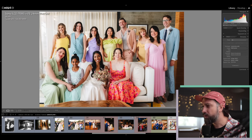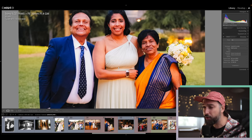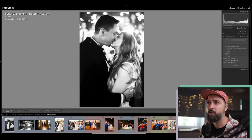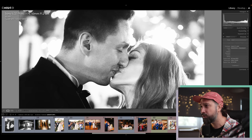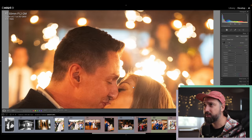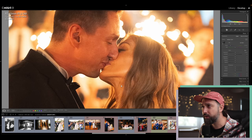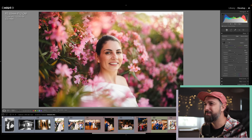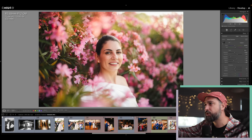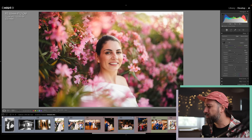ISO 6400 in daylight where I needed f/5.6 to get everyone in focus — noise is visible but doesn't bother me at all, and I didn't use any noise removal. ISO 8000: getting into territory with slightly more noise, still very acceptable. The highest I found was ISO 12800 — I'll reset so you can see the raw file. Even at ISO 12800, when you expose correctly, it's a nice image. Shot with the 50mm f/1.2 G Master and a mist filter for a more dreamy look.